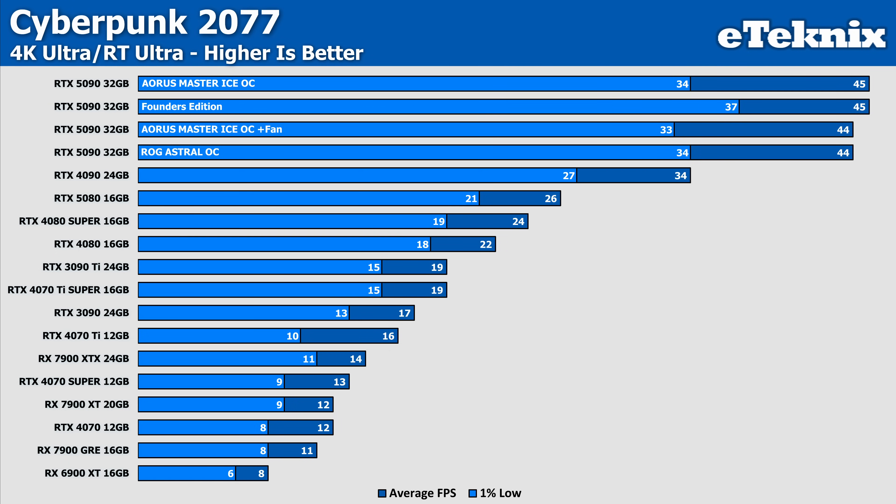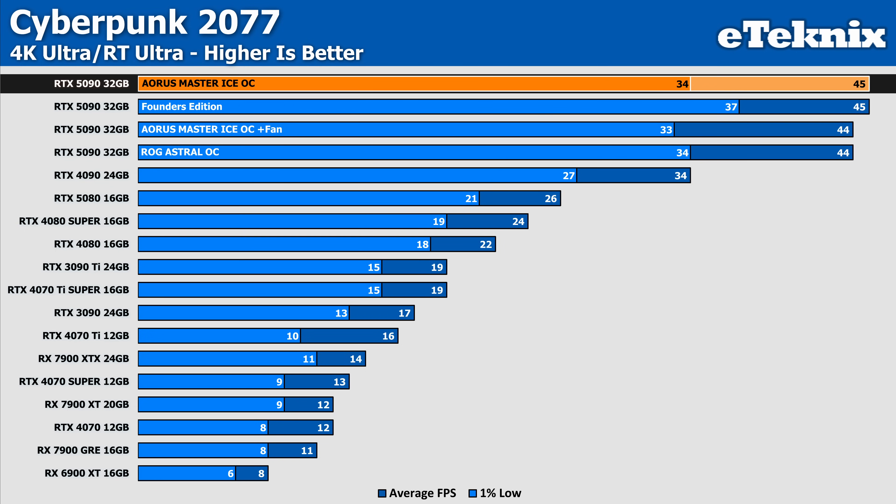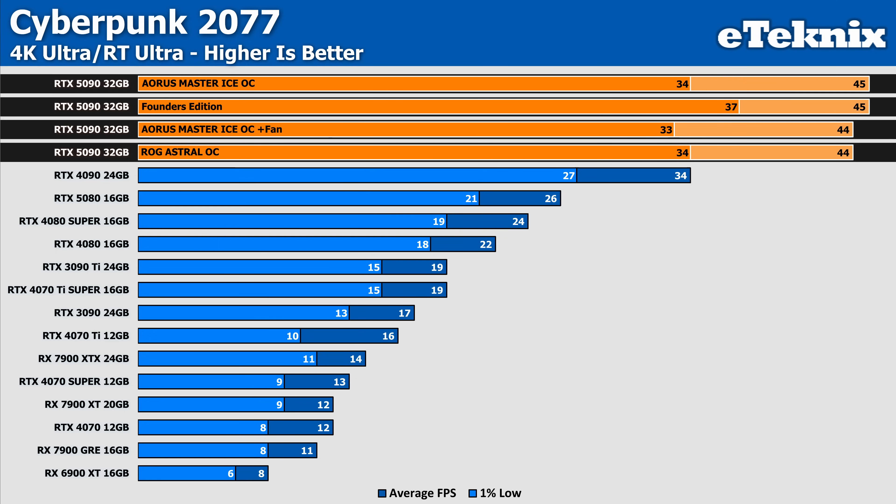In Cyberpunk 2077 with ray tracing set to ultra, the Aorus Master leads the pack with 45 FPS in the averages and 34 FPS on the 1% lows, matching the average performance of the Founders card but actually coming in with slightly lower 1% lows — though we are only talking a few frames per second, so nothing of concern. It matches pretty evenly with the Astral card and the Master with that extra fan installed, which throughout our testing hasn't really helped at all. So performance is strong, but for the most part there really isn't a lot in it.